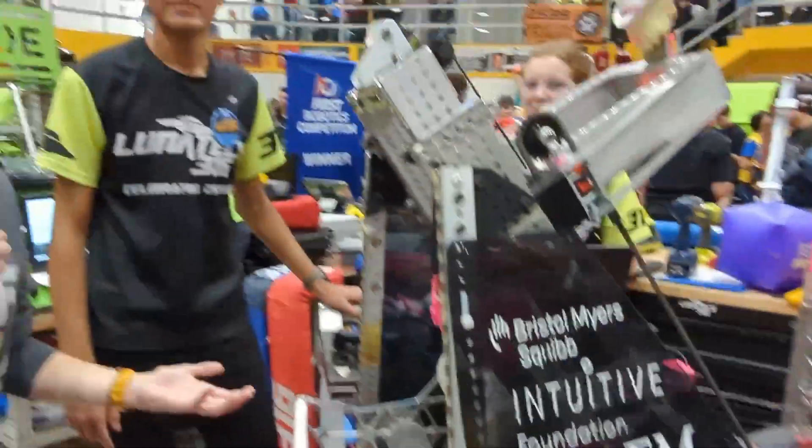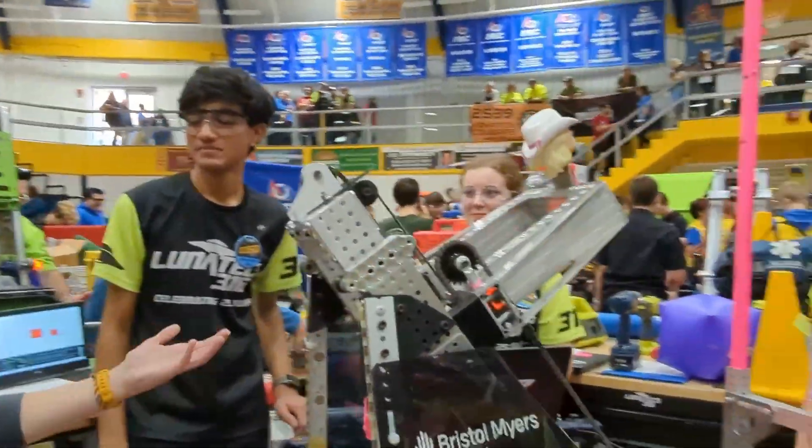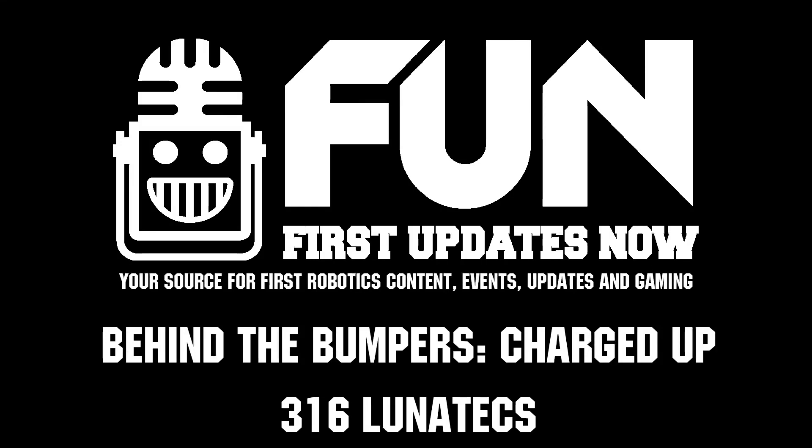Thank you, 316 Lunatex. Congratulations on a season well played, and good luck in the 2024 season.